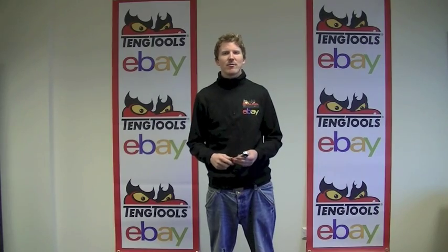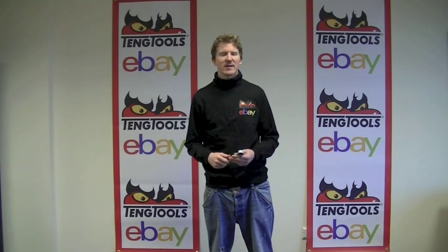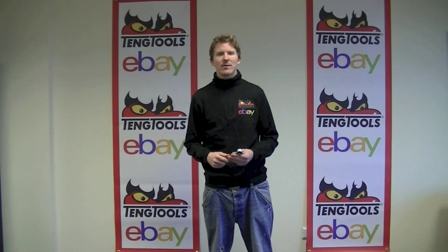The brand new 72-teeth ratchets are available in our eBay store now and they are also on special offer at the moment, so check them out. I will put links below the video. Also, don't forget to follow us on Facebook, Twitter, and our blog.